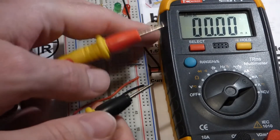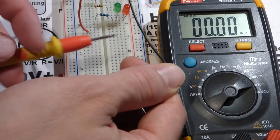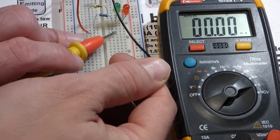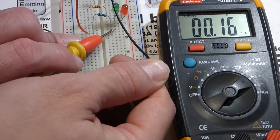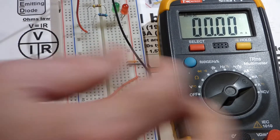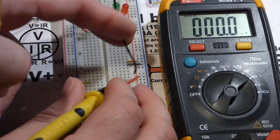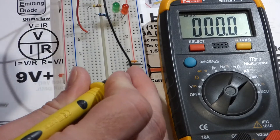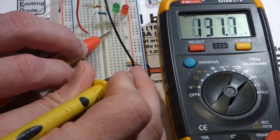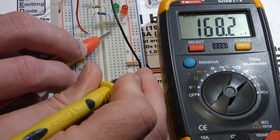The negative side of the battery I'm going to put directly to the probe, then take the red probe and put it to the resistor to finish the connection. You see it's 0.16 milliamps. Since that's in the microamp range, we'll set the meter to microamps — it's not completely auto-ranging with current measurements — and you can see it's about 168 microamps.